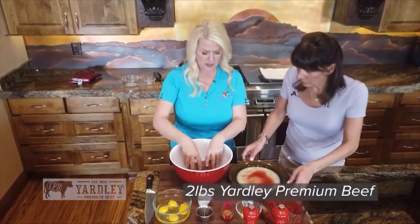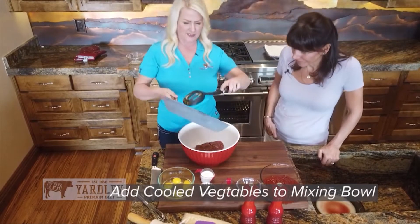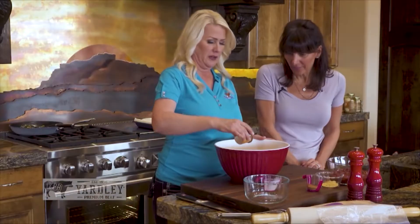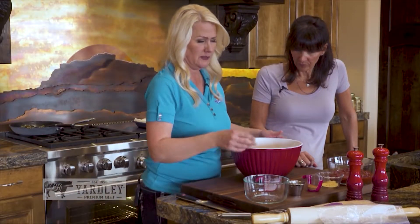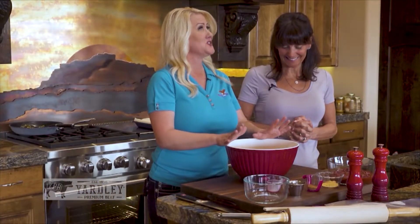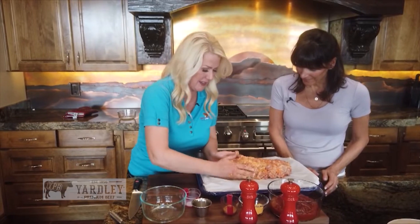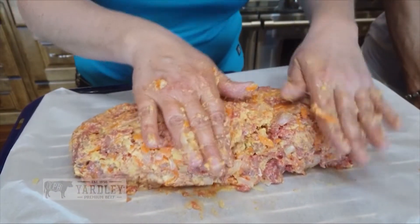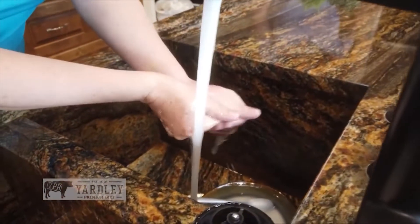We want to put our two pounds of Yardley Premium Beef into the bowl. Then we've got the veggies coming in. After the veggies, four eggs. We do a quarter cup of cream, a few dashes of Worcestershire, and then we've got to get some salt and pepper in there. Once we've got this in, we take our previously ground Ritz crackers. Here's where it gets very messy — you literally have to get in with your hands. It's kind of like when your kids had Play-Doh. I like how you're making it flat and into a loaf — you want it to cook as evenly as possible.